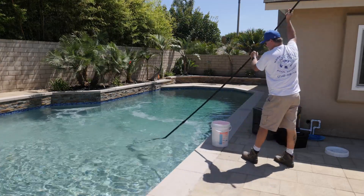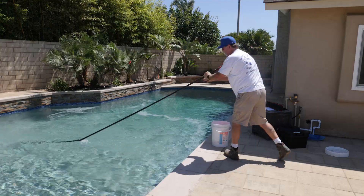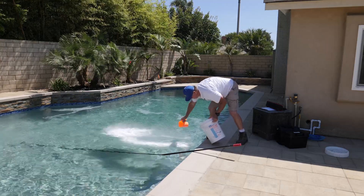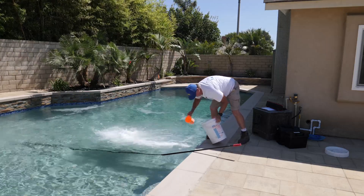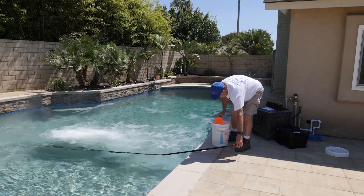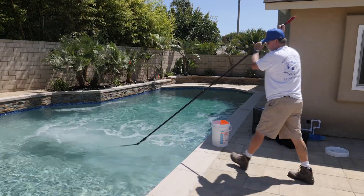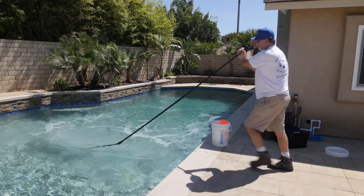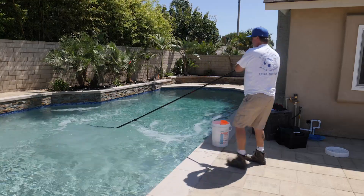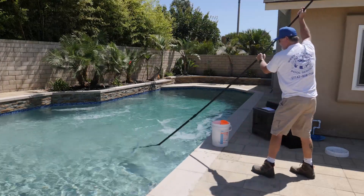You should see a difference in this pool just from right after I add this. So we go 10, there's 15, and there's about 20. I'm not going to add all 42 pounds because we want to check it out and make sure we don't overshoot it. So I'm going to go around 35 pounds — another 15 pounds is good enough. And we'll check out the readings tomorrow and see what we have.